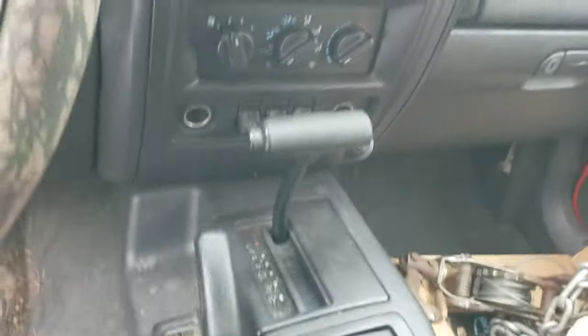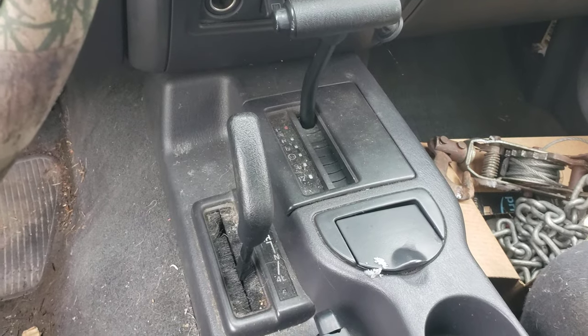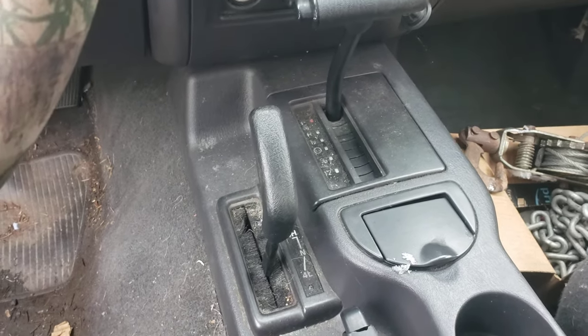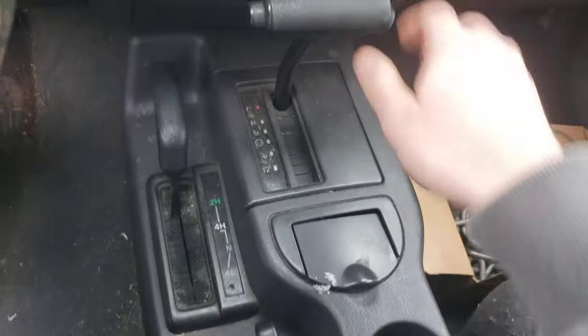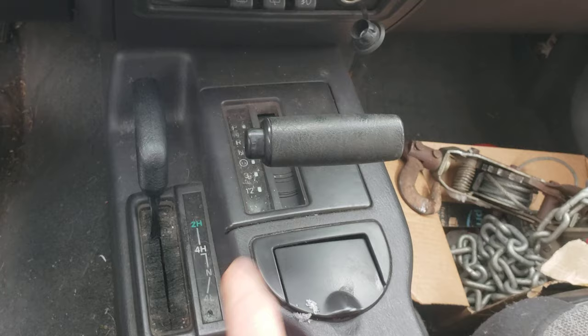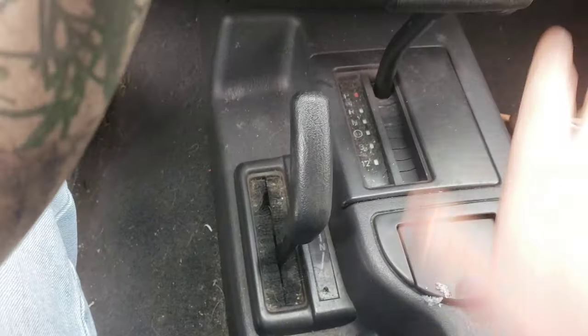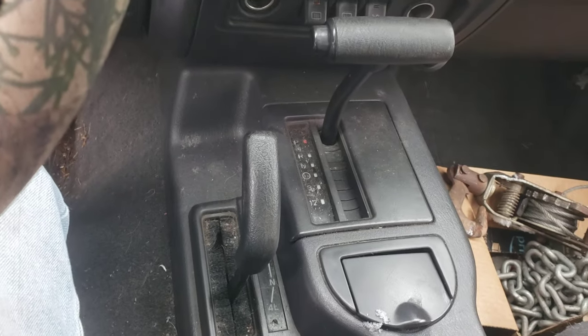When you're up here inside the Jeep, you do not want to put the transmission in neutral — you'll want to keep it in park. So when you first get in, you'll want to go down to neutral with the transmission, bring the transfer case into neutral, then put the transmission back up in park. You're good to go.